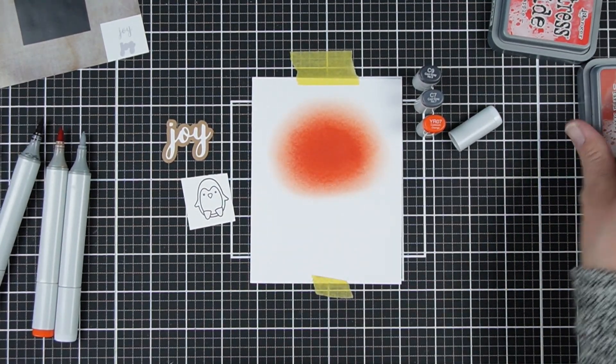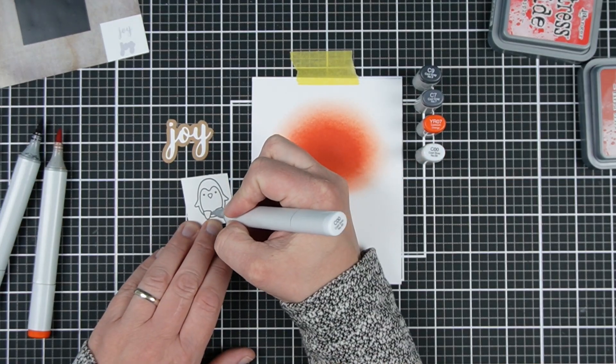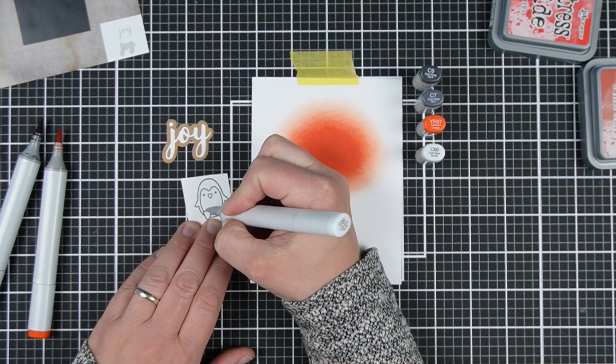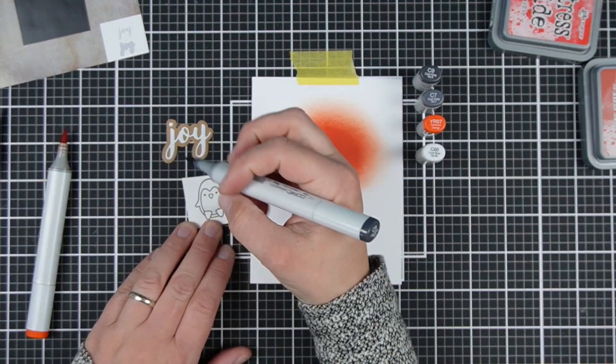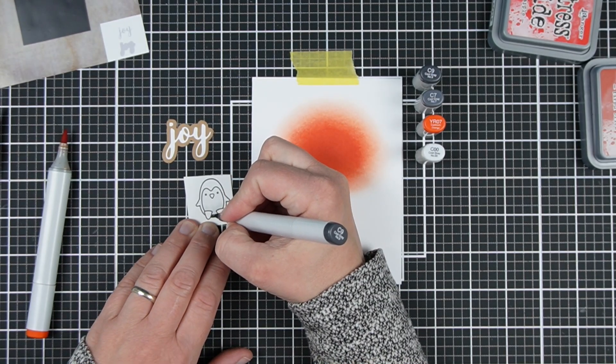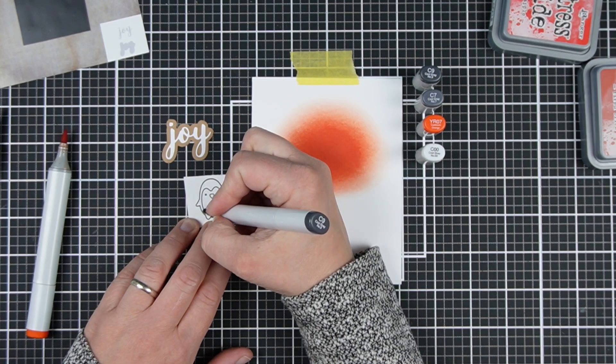Then I'm going to add a stamped image. I'm just showing you some examples from my stash, but you probably have some kind of Christmassy image, some kind of Christmas word die, some kind of ink in your collection. You don't need to use Distress Oxides, you don't need to use this stamp set or this die.